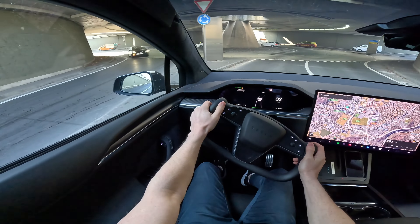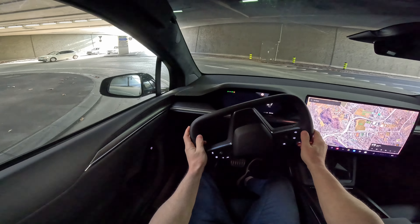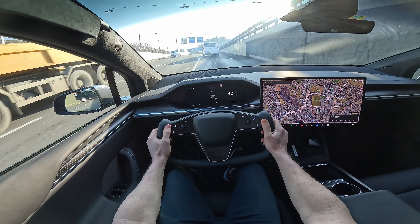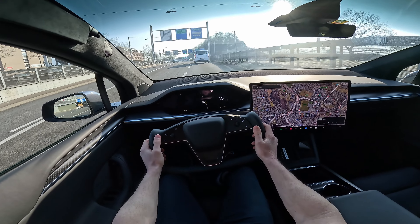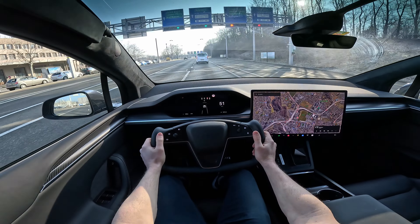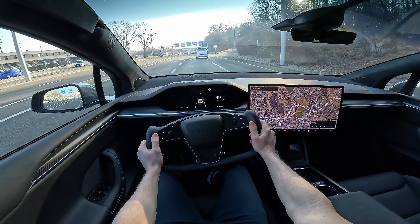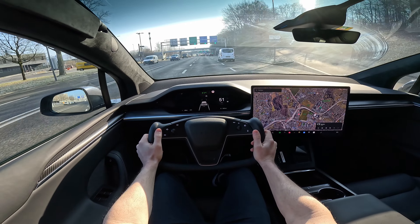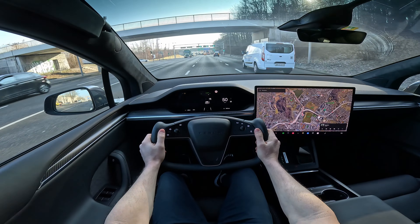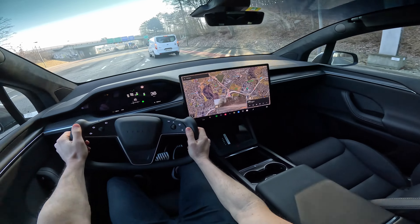As a summary: this is the most aerodynamic SUV in the world, with the biggest windshield in the world, and the best performance of any SUV in the world. It also has the best autopilot in the world as an SUV. And I don't receive any money from Tesla — this is just my honest opinion. Of course they can still improve quality in some areas.